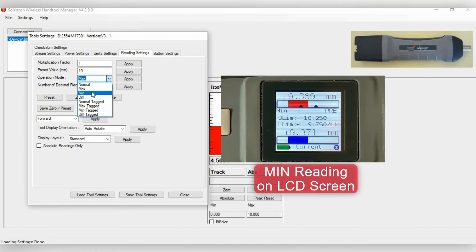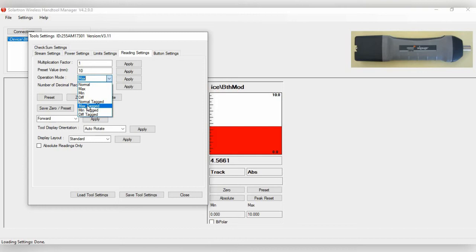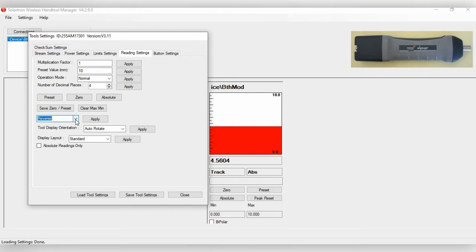You also have Min Value and Differential Value options — Differential being Max minus Min. There are also Normal Tagged and Max Tagged modes, where pressing the button on the WiGauge sends the Max or Min value to the computer. You can also adjust the number of decimal places and clear Max/Min values. For Forward and Reverse: Forward reads from zero to 10mm; Reverse starts at 10mm and goes to zero when the probe is fully pressed. We'll keep this at Forward.